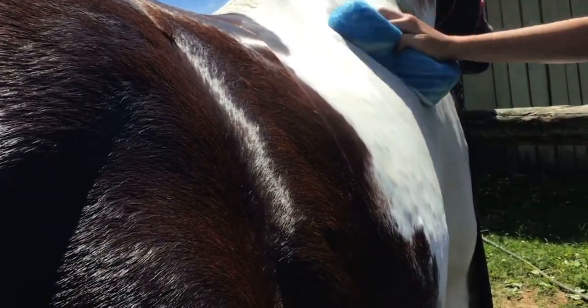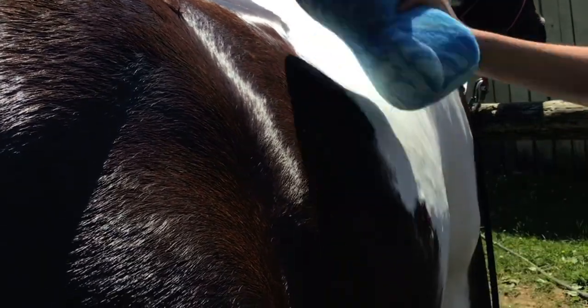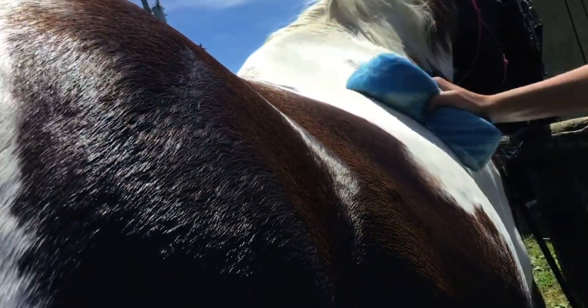They get really dirty sometimes, and this shampoo really helps. I massage everywhere, but definitely in those white spots, this helps to keep him clean. If they roll in mud and stuff, I definitely recommend using a good shampoo for that, because it can really help keep horses clean, especially if they are white and hard to keep clean.